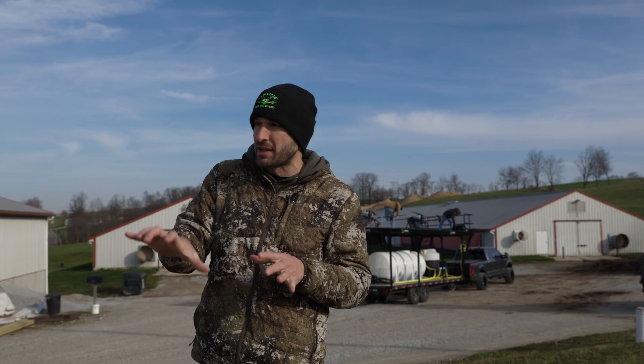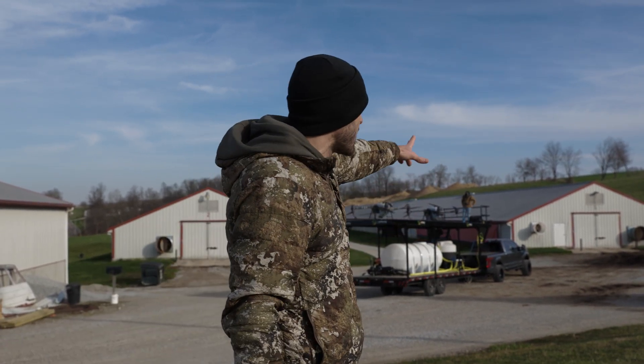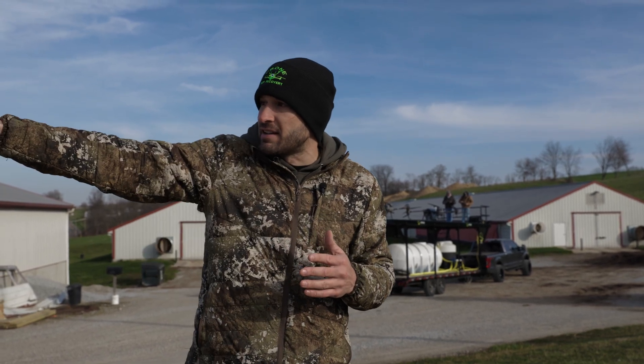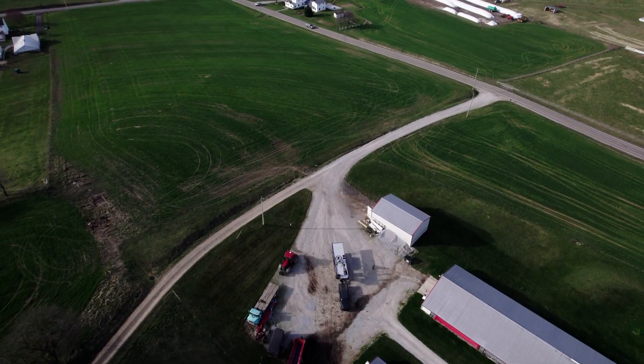We had to use the repeater on one drone because it was up a little bit further. The problem is here in Ohio we've got a lot of cell towers, Wi-Fi, power lines, and we get reception interference real fast. I can see my drone at literally 800 feet and it starts losing reception. I've talked to guys in Kansas running a drone a mile away with clear service. It's just the area you're in that teaches you what equipment you need.